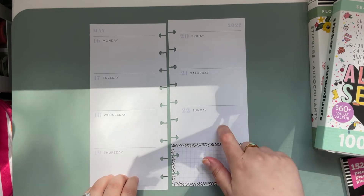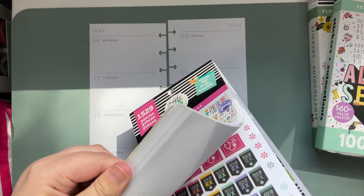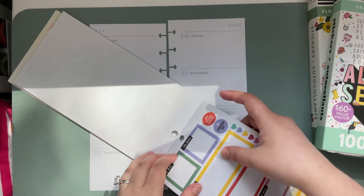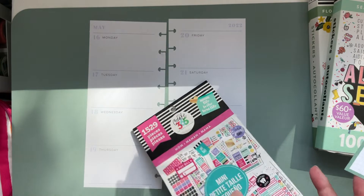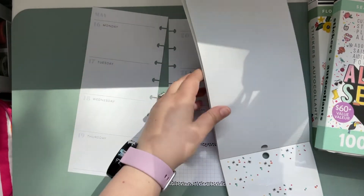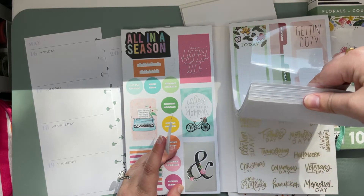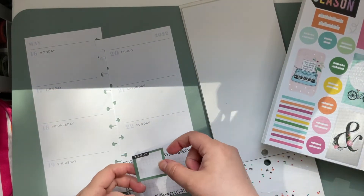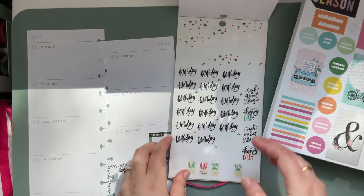First thing I don't want to forget is Sunday is my brother's birthday, so I'm going into this Mom Mini sticker book because I think there are some cute stickers I could make work for a birthday. These are a little girly — I guess green's not girly, okay. Birthdays should be in the back, let's see if we can find any balloons or anything that could work. I might have to dip into another sticker book, but we'll pop this guy right here, and we've got birthday.